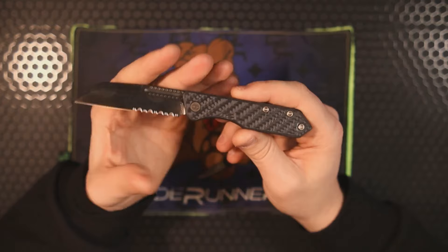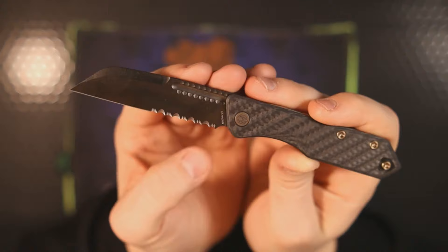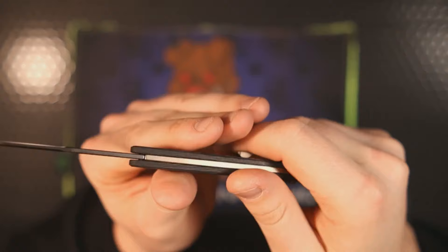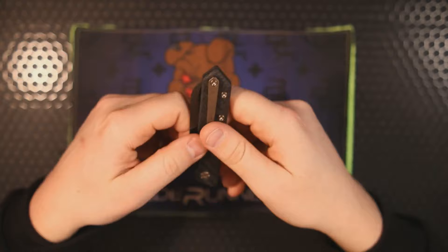We have this beautifully vicious sheep's foot blade with partial serration — you can also get it with a full plain edge or full serrated edge. It features basket weave carbon fiber, a DLC-coated Magnacut blade, and a 3D milled titanium pocket clip. It just looks fantastic. When you think of slip joints, you're not typically thinking of a knife that looks like this — it's brutal, and I really appreciate that they're doing it differently.